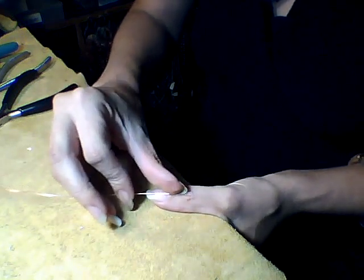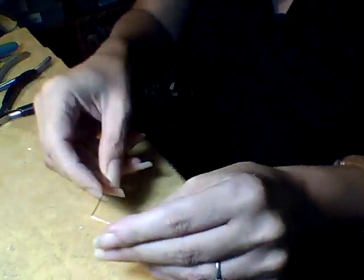I'm going to choose this big knuckle wrinkle right there, and at the tip of my fingernail, I make a 90-degree turn.